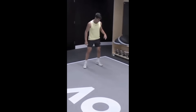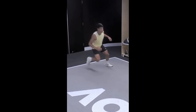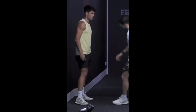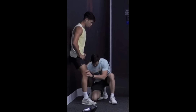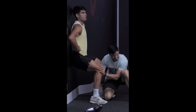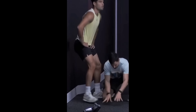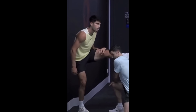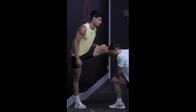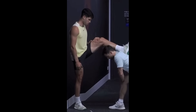By practicing rotational throws, he's directly improving his ability to generate that power. This translates to stronger, more effective shots on the court. Mobility exercises are fundamental in enhancing a player's joint range of motion. In tennis, where the ability to move swiftly and change direction quickly is paramount, these exercises ensure that players can do so efficiently and effectively.